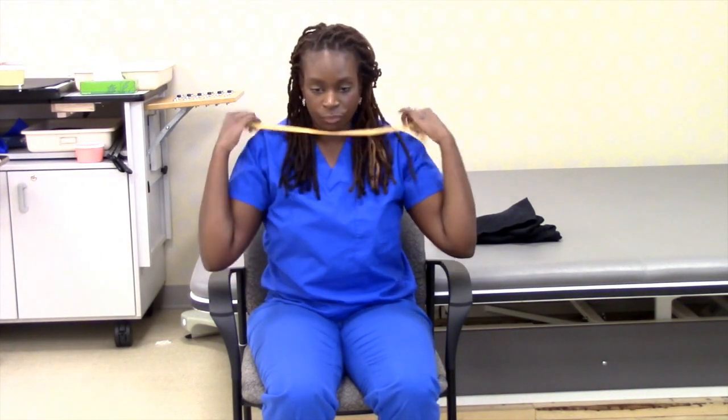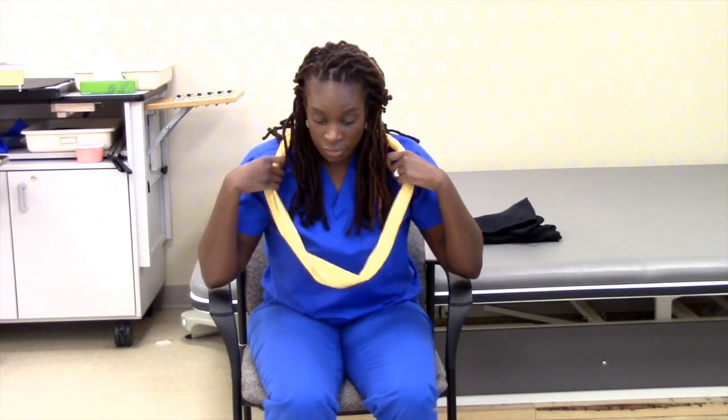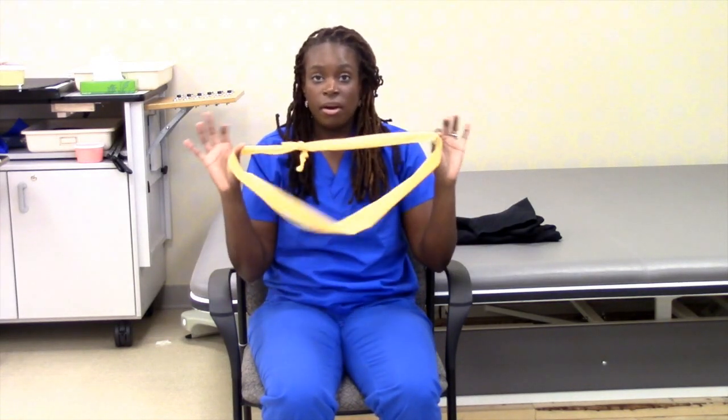Now keep in mind, a lot of times we like to tell our patients to grab from the collar, lean forward and over their head. You can also train them using the TheraBand.